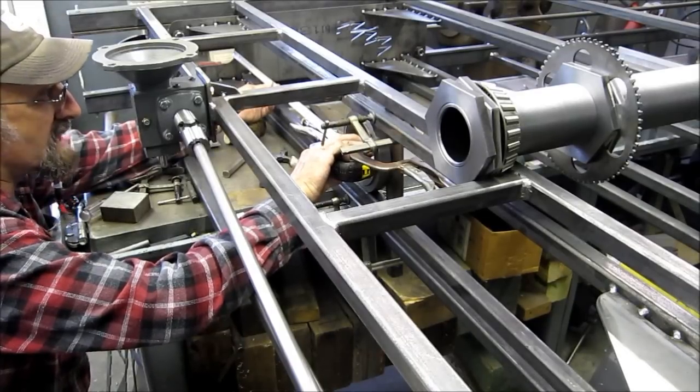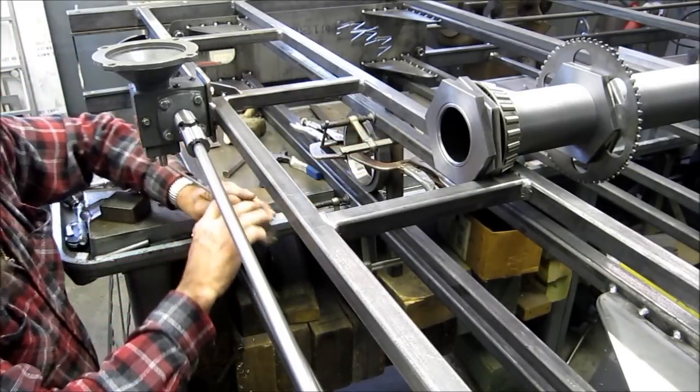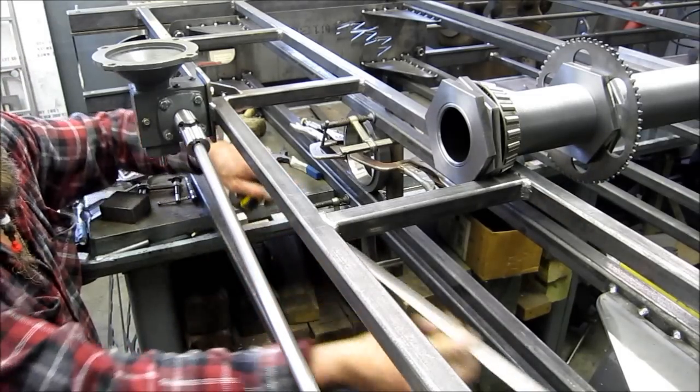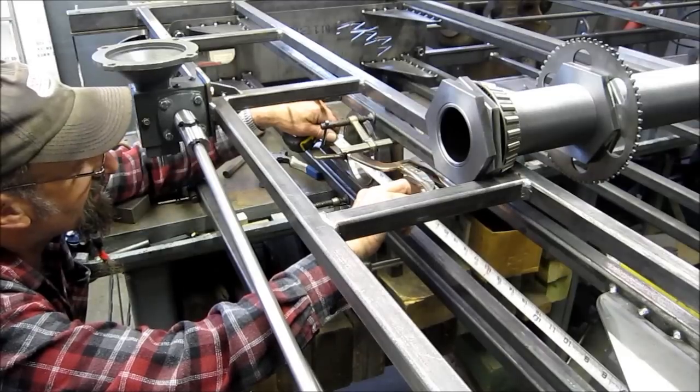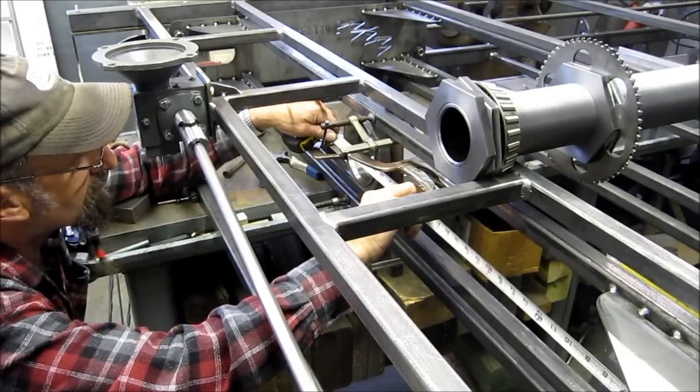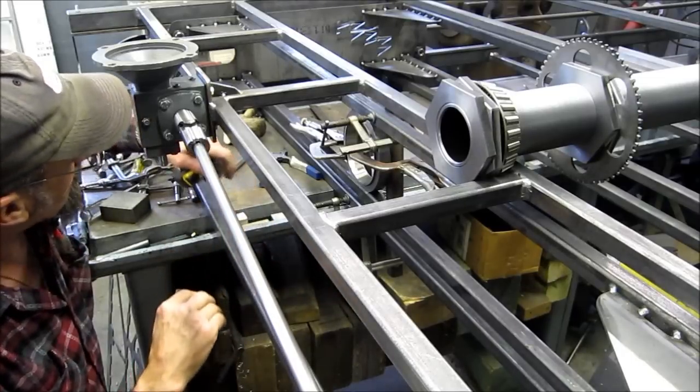We're getting ready to tack this first bearing in place. We've measured it with three different tape measures and come up with the same conclusion — if we move it, we'll just be moving it again. This is the first bearing, so we're going to set it here. As long as the second bearing is in line with it, everything down to the TV will be in one straight line. We'll use the same three tape measures on the next one as well.